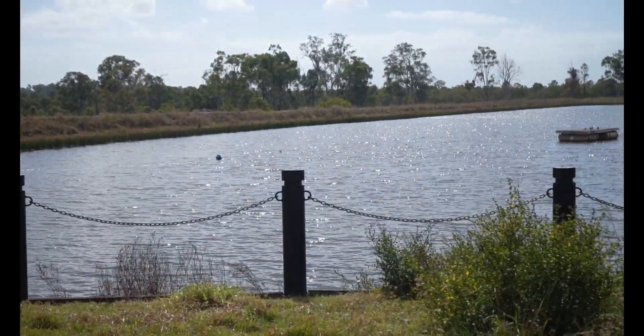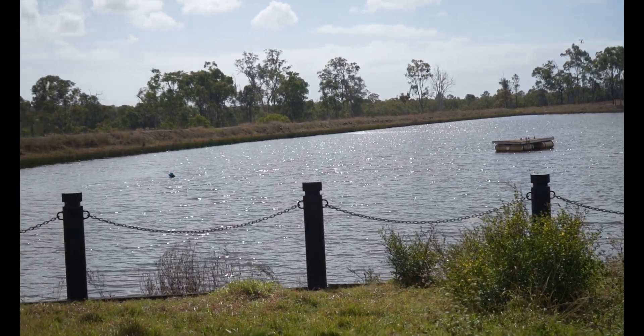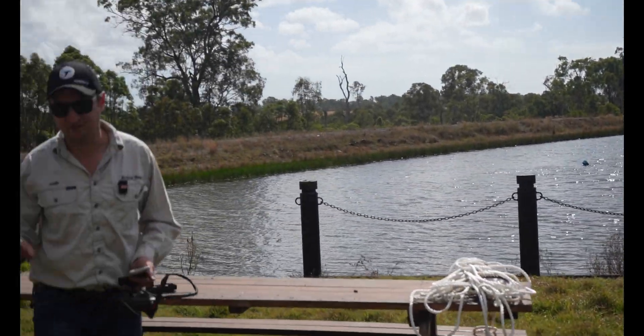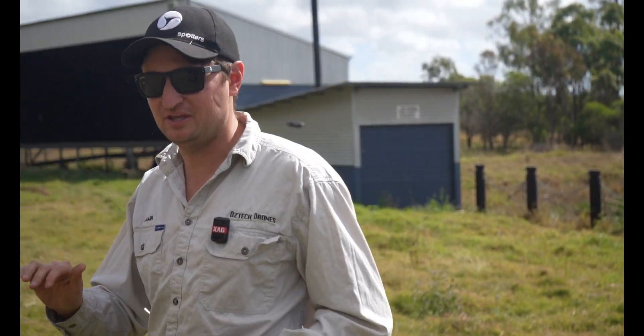It's handy for situations like doing water hyacinth, going up and down over the gullies and those sort of things. Having the drone that can actually follow the terrain of the water is also a big thing as well.